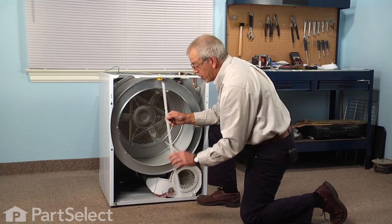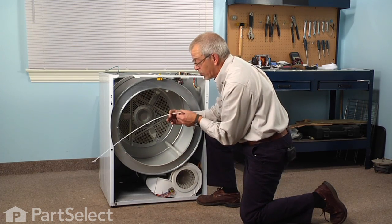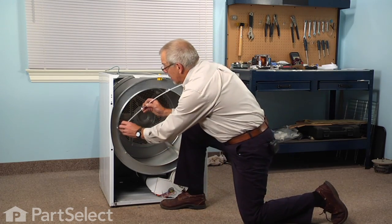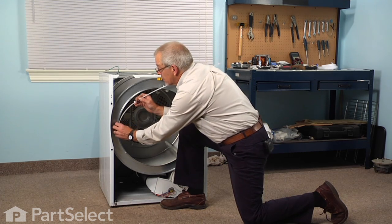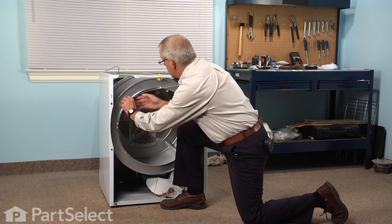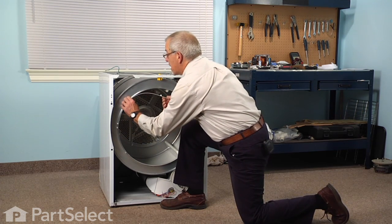When we go to put the new one on, you'll notice that there are some notches, and those will face towards the outside of the drum. We'll start with one end and just carefully snap them into place.